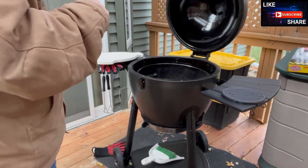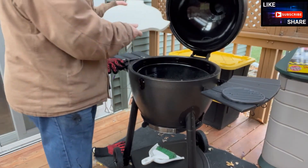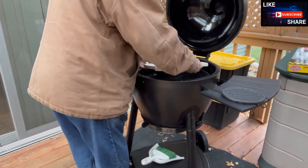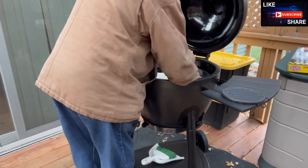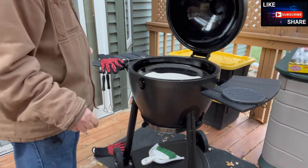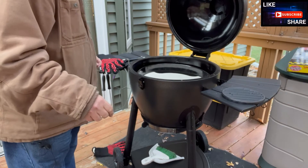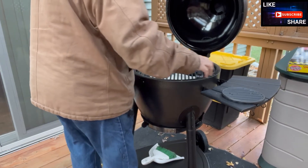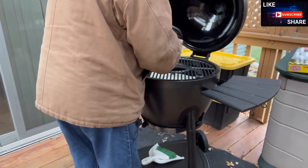I took a moment there to unpack another addition. I did go out and purchase the Acorn ceramic heat shield, which sits nicely in the slots designed for it. Although I did not have that in during the seasoning burn, I will use it going forward when I smoke or grill.